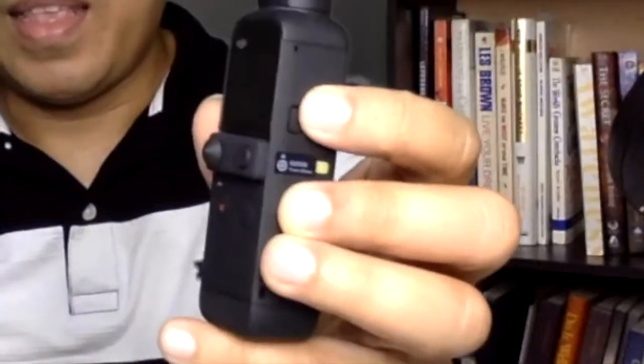Paandarin na natin — i-click natin ito sa gilid. So automatically nakaharap sa inyo. Kaso naka-Chinese pa ito, so hindi pa natin siya na-configure.